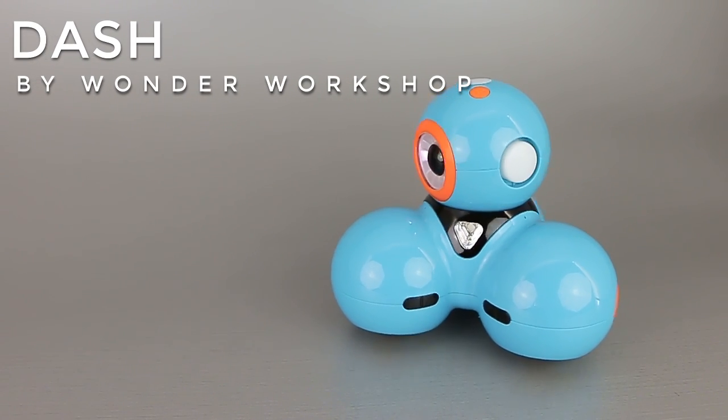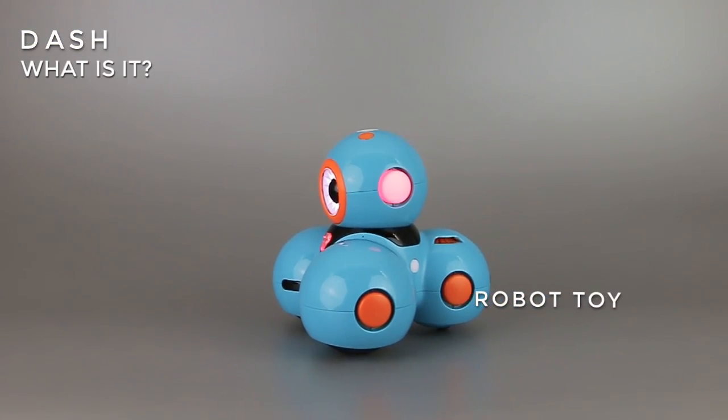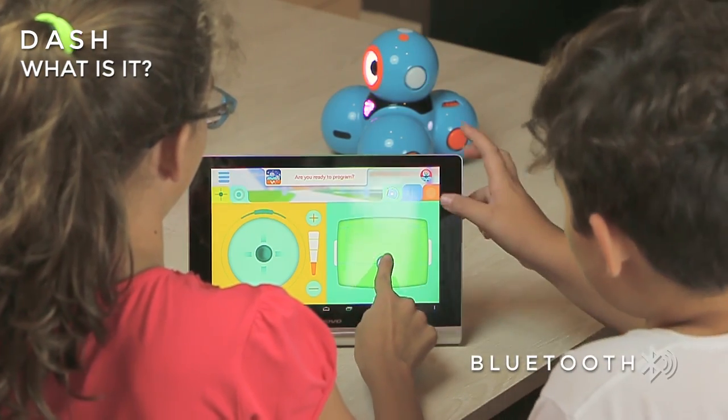Dash by Wonder Workshop. What is it? Dash is a robot toy for kids that connects via Bluetooth to a mobile device.